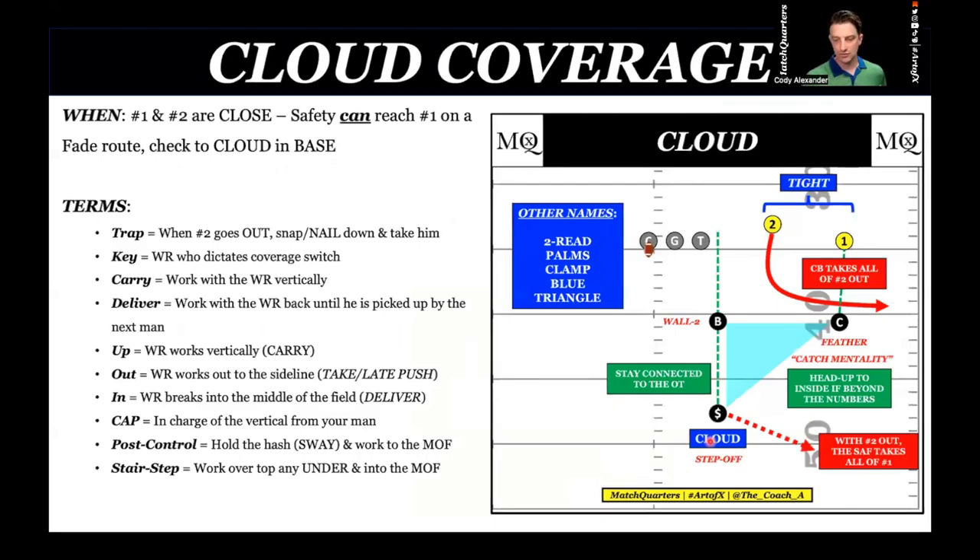Let's talk about cloud coverage — we're transitioning to our triangle coverage. We just finished the quarter section, our box coverage. Cloud is typically run when two receivers are tight. When do we use cloud coverage? Number one and number two are close — cloud has a C in it, they're covered, they're close together. Clouds are close to the ground — that's why we call it cloud, you can't see the sky. The safety can reach number one on a fade route.